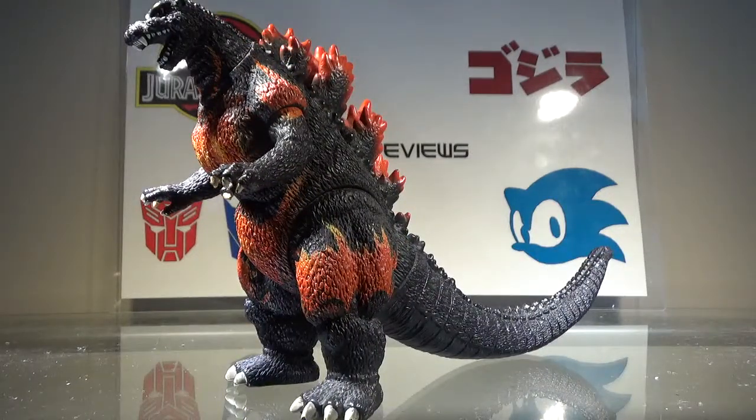I do still think that this figure is alright. It's not perfect by any means, but I still think it's alright. Anyway, let's take a look at the paint.